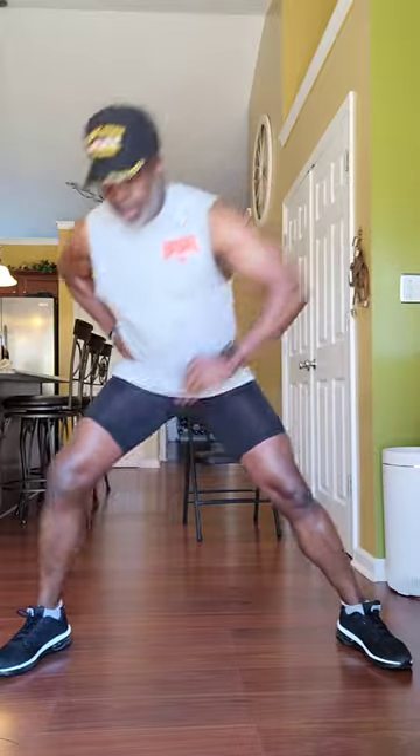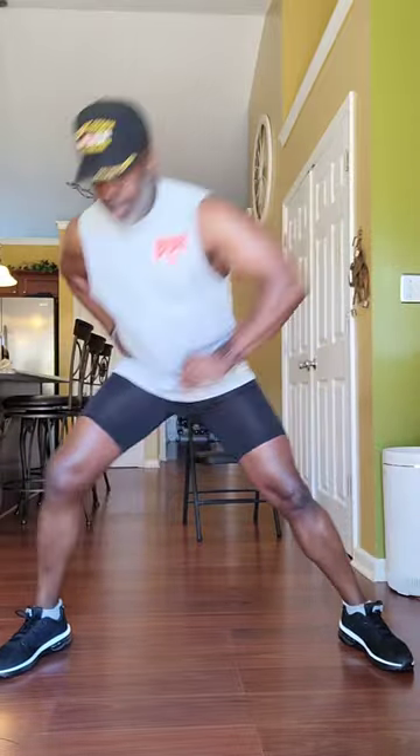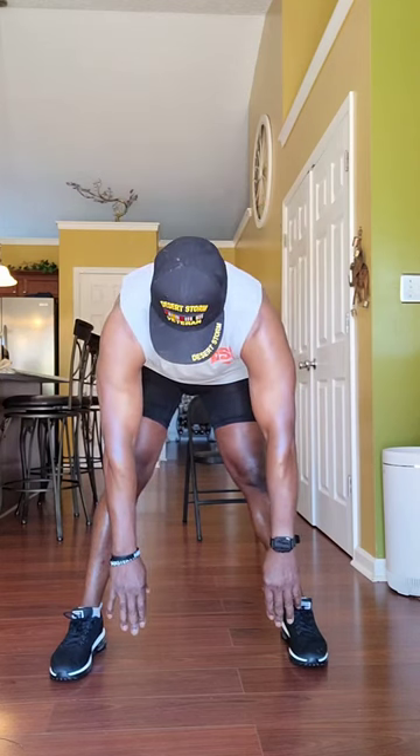One, two, three, four, five, six, seven, eight, nine, ten, eleven, twelve, thirteen, fourteen, fifteen, sixteen, seventeen, eighteen, nineteen, twenty. All right! One thing we did there is 10 reps on each side. Bend over, let's stretch it out so we can go to the next leg exercise — ten seconds, ready, stretch.